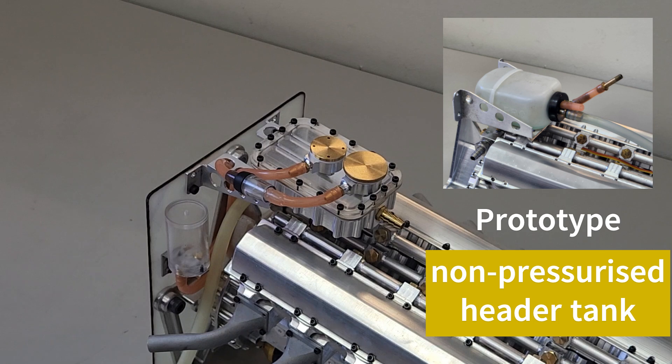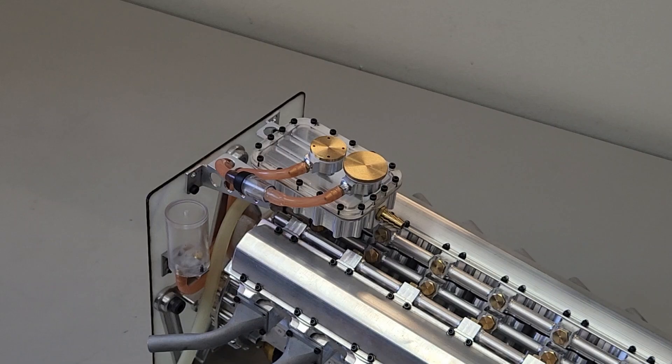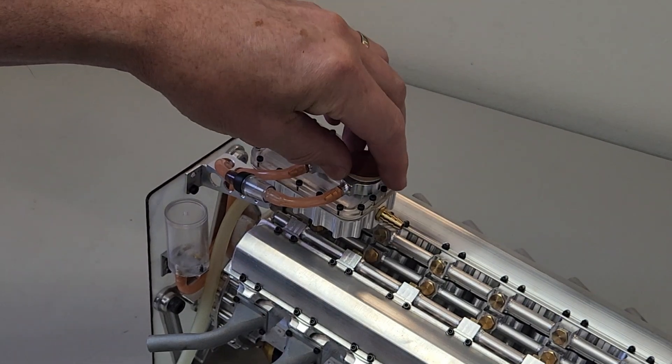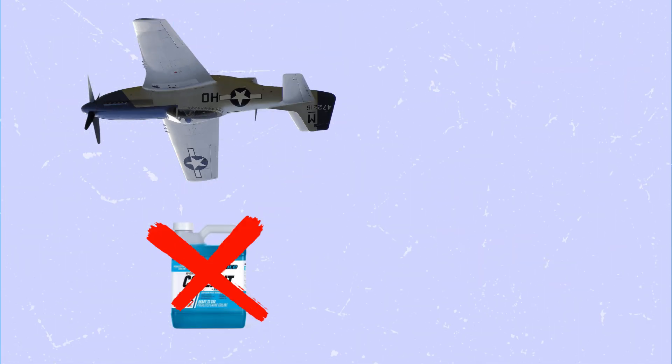The header tank here has been a significant upgrade. The engine cooling system is now pressurized, so we've got a pressure relief valve here that activates at about 12 psi. We've also got the expansion tank here for the overflow, and a much easier filling arrangement than the original prototype — a much better system overall. This will enable us to fly inverted without the risk of losing any coolant.